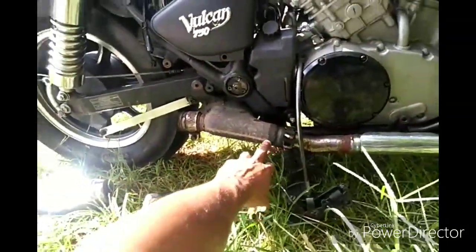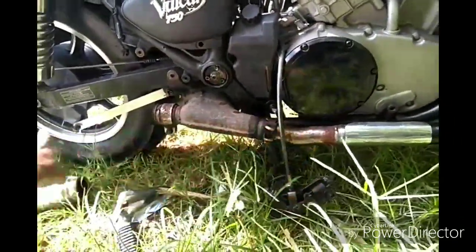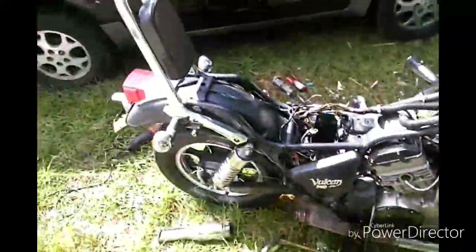Right now I removed the baffles. This is going to be gone — I'm going to put a straight pipe to the back. I'll probably have to rejet the carburetors after that.